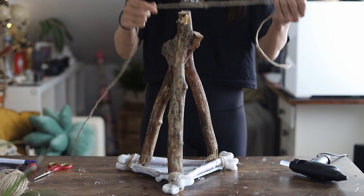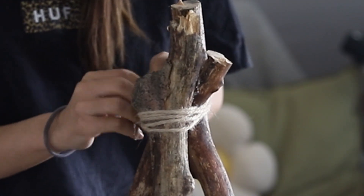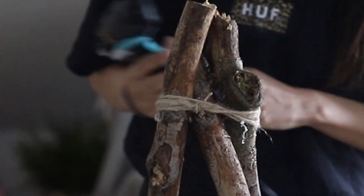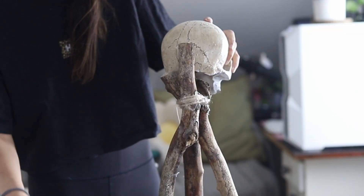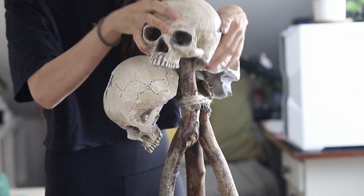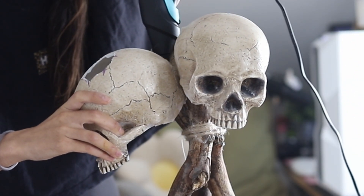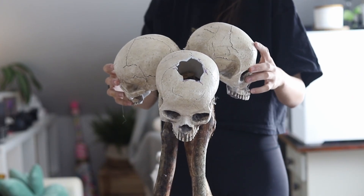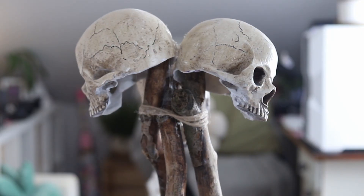After gluing the thick wood branches, take the natural jute cord and wrap it around the top, using the hot glue gun again to fix it so it doesn't fall apart. Then take one of the skulls — the tops of the wood branches stick out — and place the skulls on top of the protruding branches, gluing them in place. Give it a small shake to check nothing is loose, and this is how it should look.